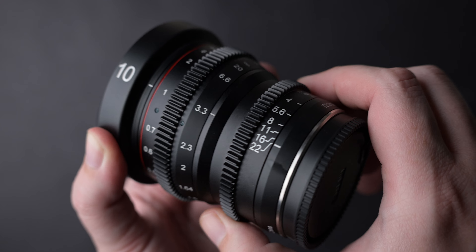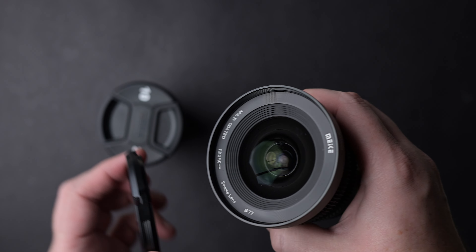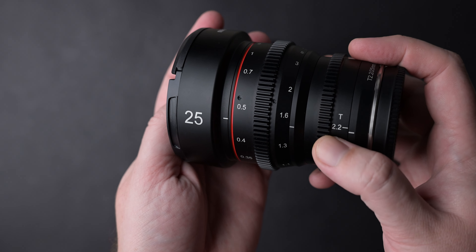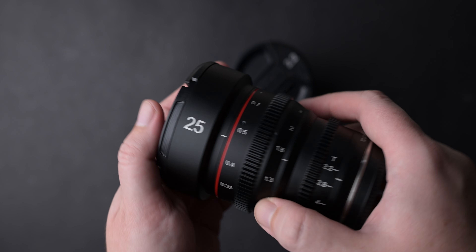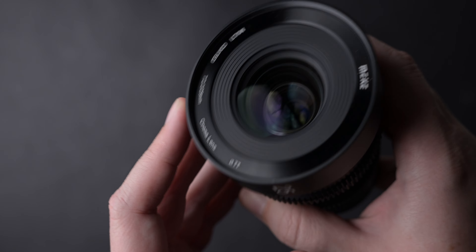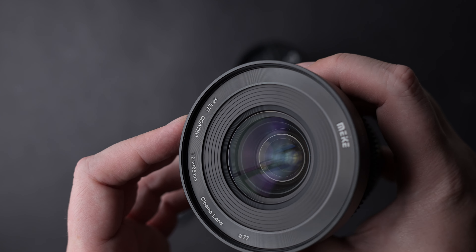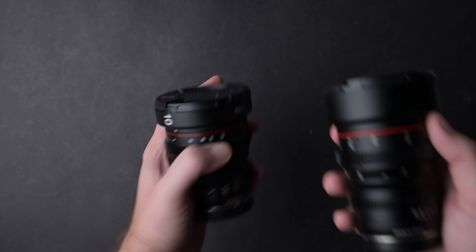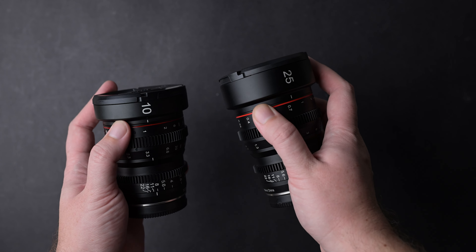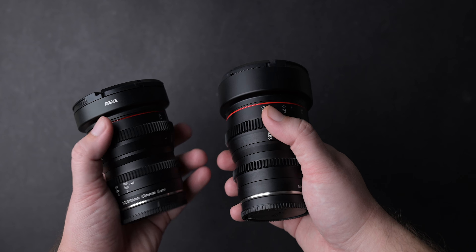The gears are deep and work very well with a follow focus system. These lenses are part of a bigger set — I am reviewing these because I mostly shoot wide video in my travels. All lenses have the gear rings in the same position so it is easier to switch them on your setup. They also have the same filter thread size: 77mm. The weight of the 10mm is 575 grams and the 25mm weighs 515 grams.